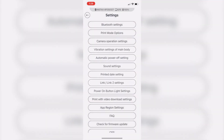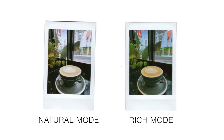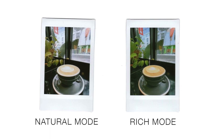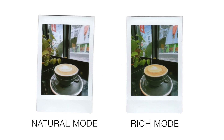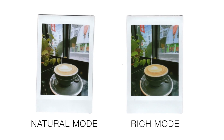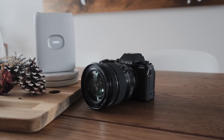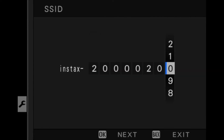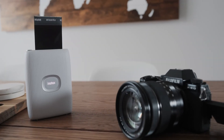You can choose the rich mode, which gives more vibrant colors, more contrast and saturation, or the natural mode, which will be more true to life — less saturated and less contrasty. You can choose between them in the settings of the app. The Mini Link 2 is also compatible for direct print from the Fujifilm X-S10; all you have to do is enter the SSID written under the printer into your camera and you're good to go.